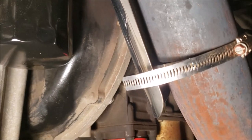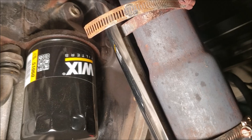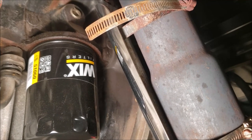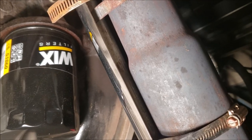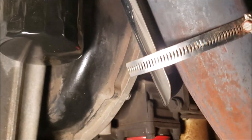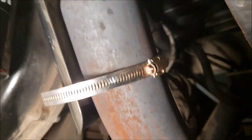I found this on Amazon. It's just a simple little heat shield that they use on motorcycles and things like that to keep the heat off your leg probably. It's got little brackets spot welded on the back side so you can run the clamps through and tighten it to an exhaust pipe. It worked out really well for me.